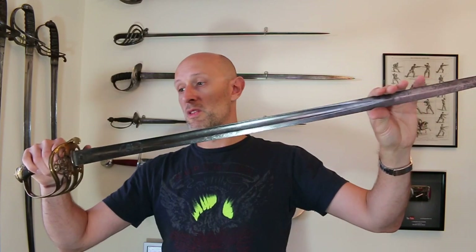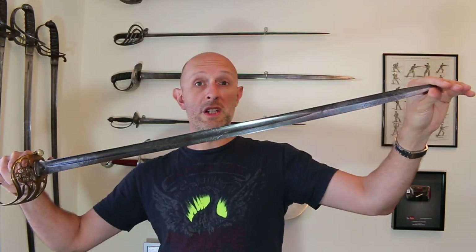Hi folks, Matt Easton here of Scola Gladiatoria and Eastern Antique Arms. I have spoken a lot in the past about one of my favourite models of sword — that is the Victorian Infantry Officer's sword, the 1845 pattern.